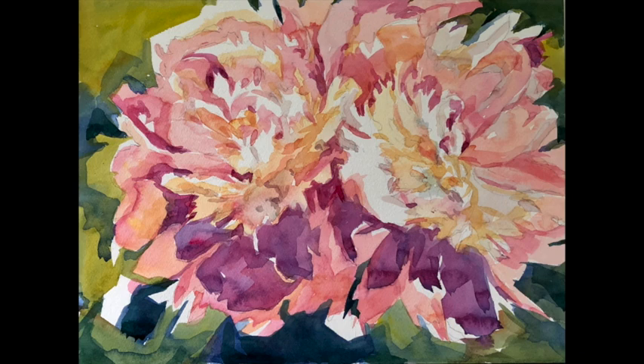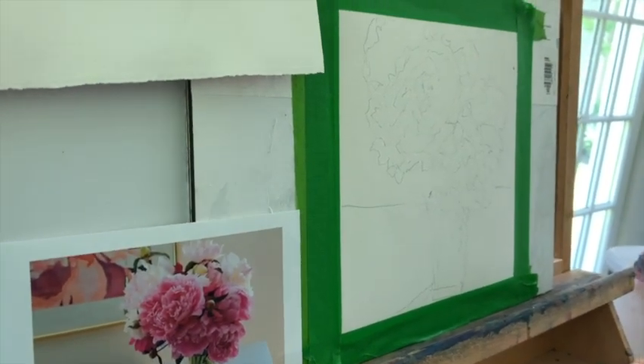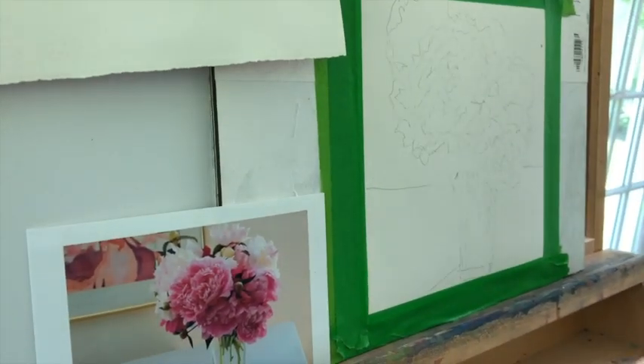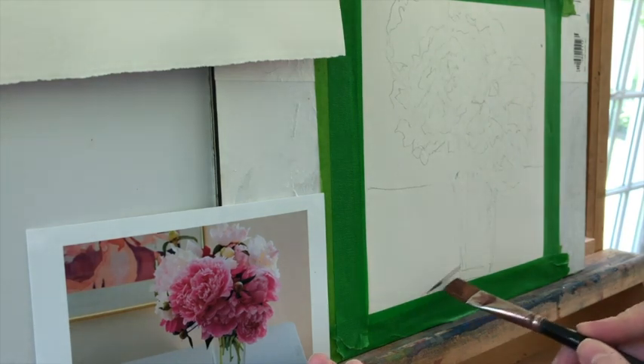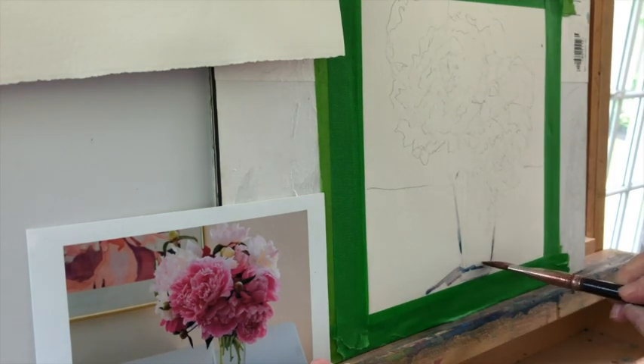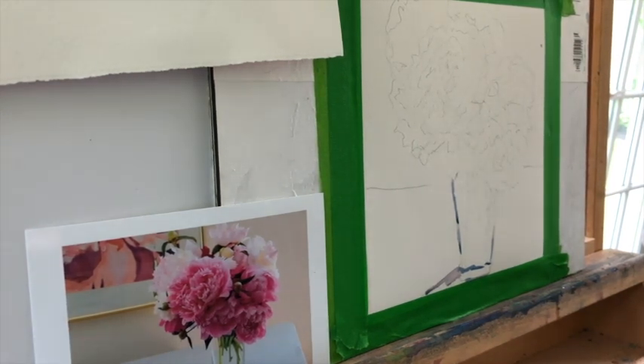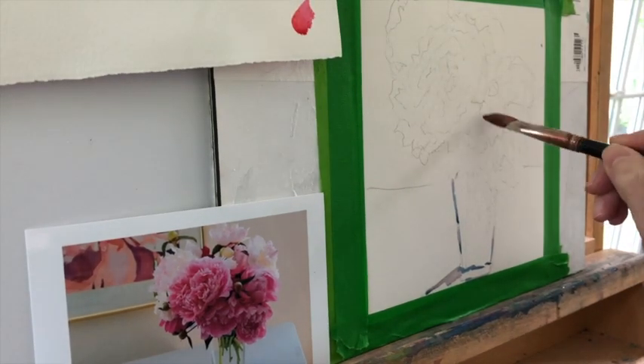This year I wanted to do something different. I do paint peonies every year, but this year I wanted to really pull back and simplify the forms as much as I possibly can — not be right on top of the flower forms, but have the flower forms be part of a bigger composition. For me it's going to be a challenge, because I don't want to paint the same paintings over and over again. That would not excite me.